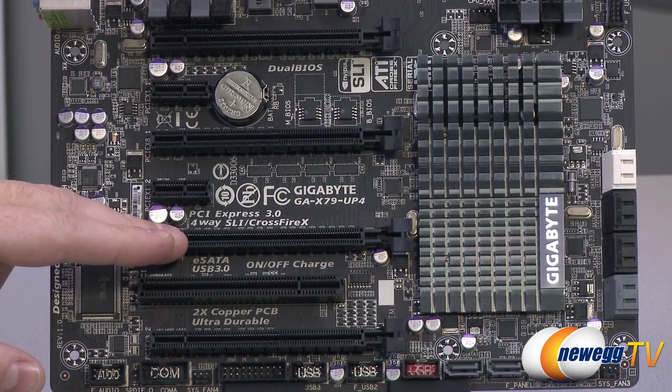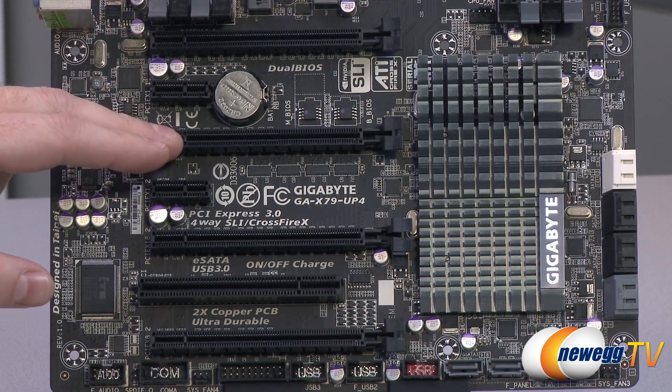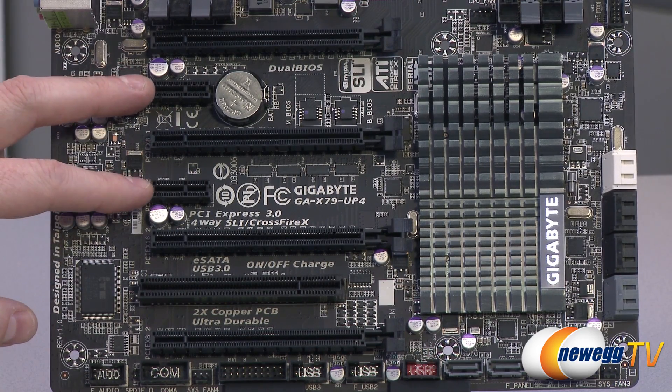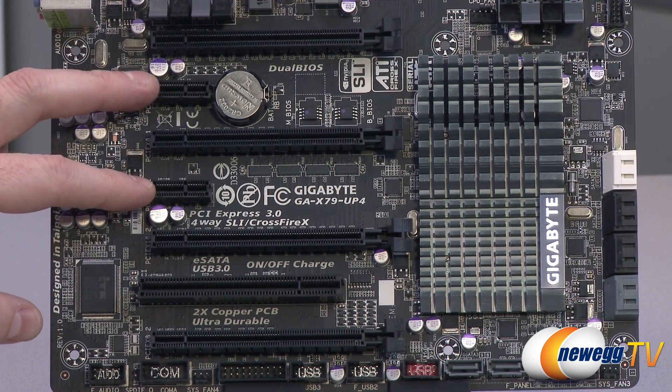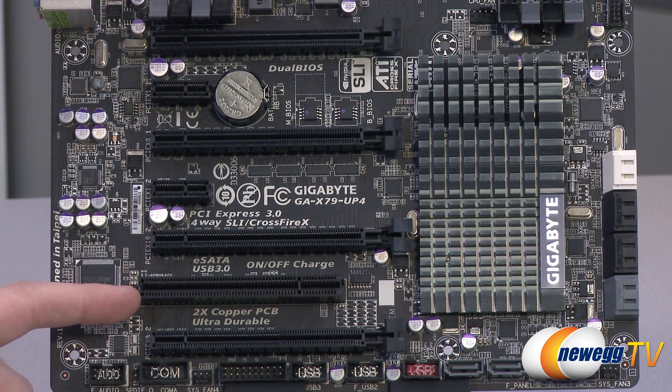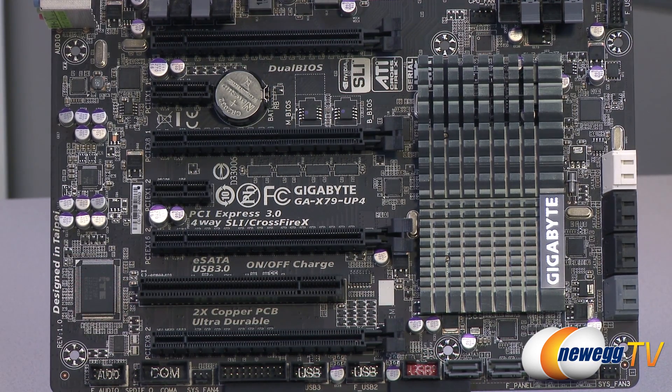You guys can figure out how that works. Other than that, you have a couple of PCI Express X1 slots for add-on cards if you're not covering those up with GPUs. And finally, you have a legacy PCI slot if you want to install an older PCI card.